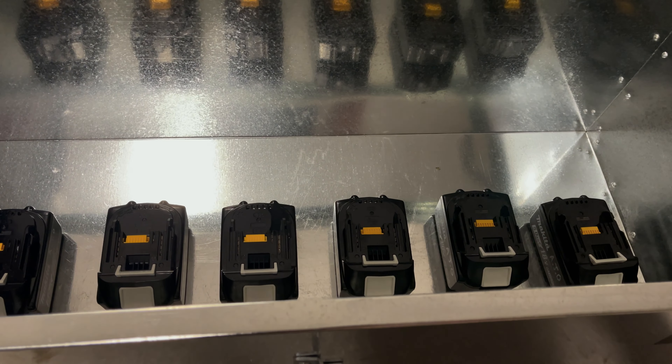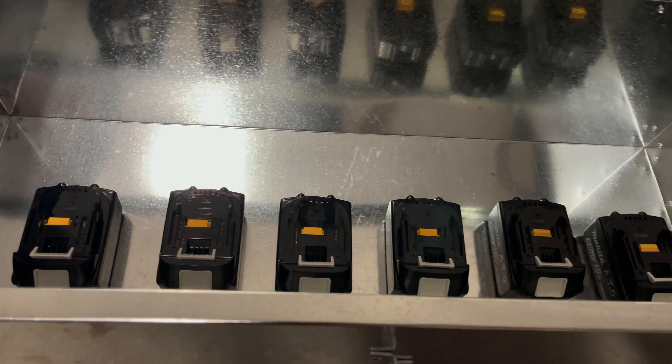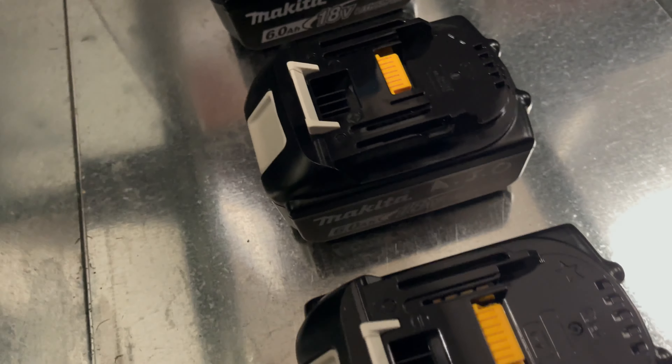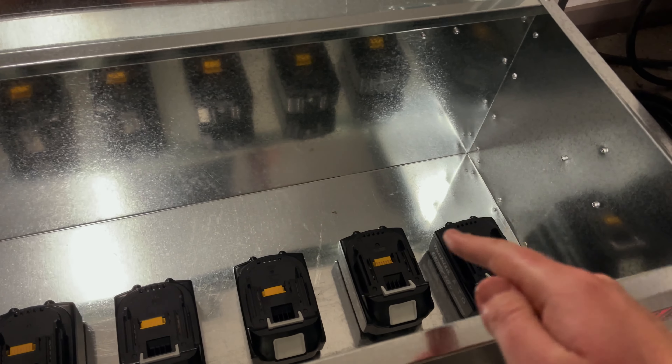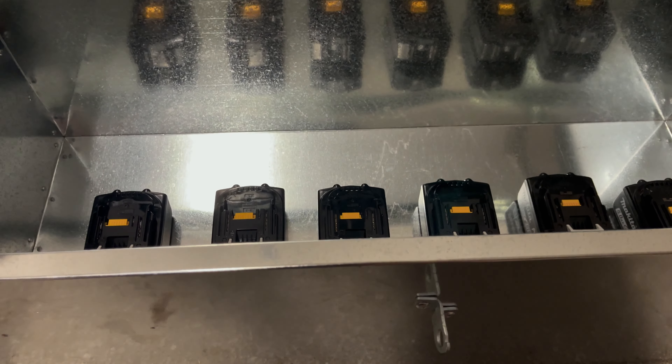So I've got about six batteries there, as you guys can see it's all six batteries there. There's about four six amps and two five amps over here, so that's all the batteries I've got.